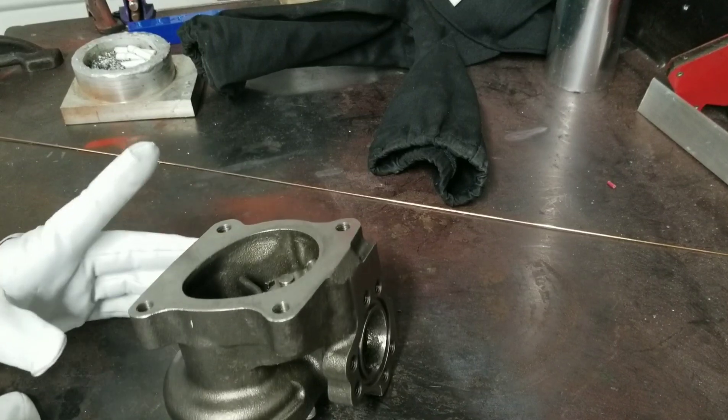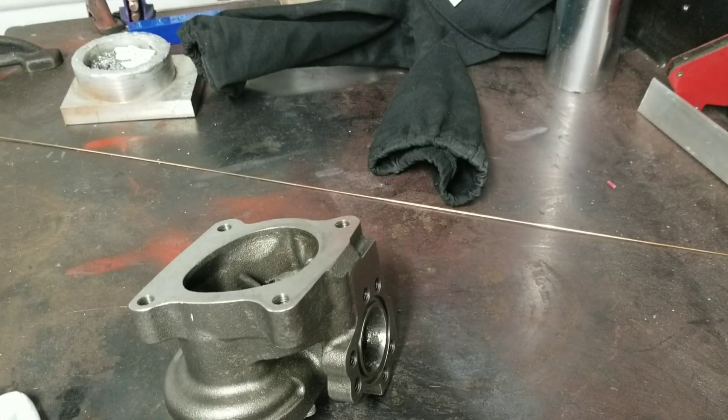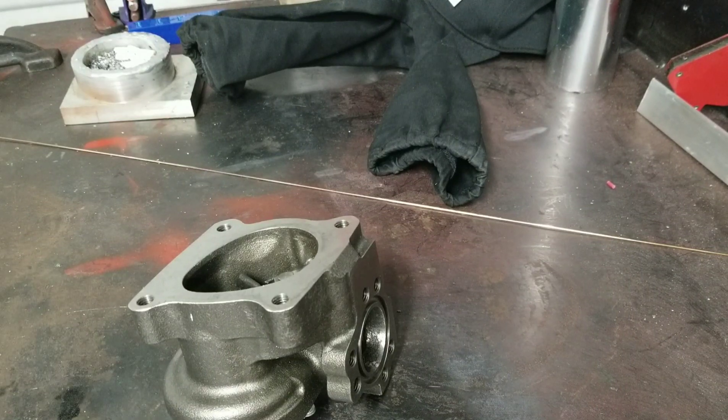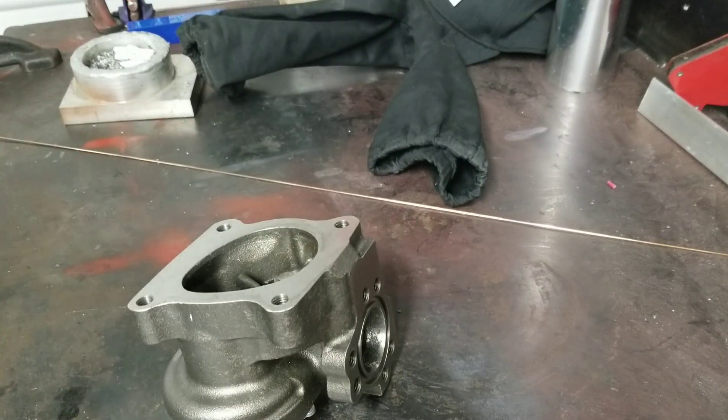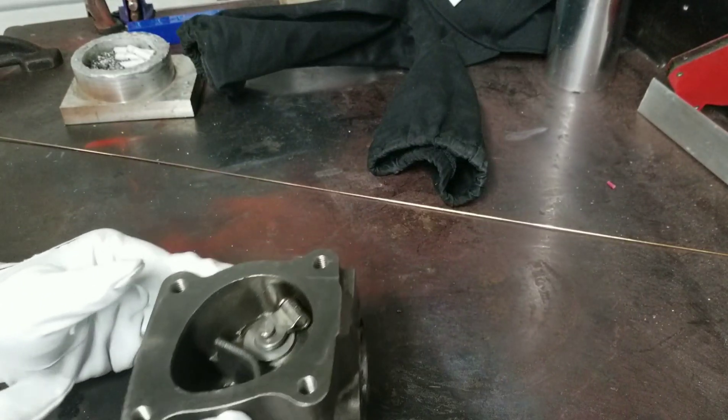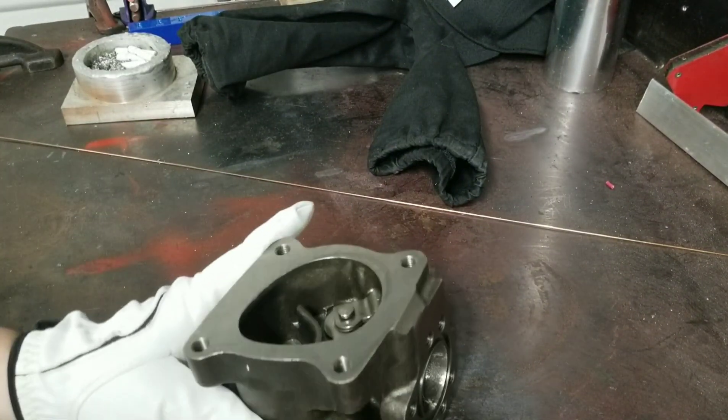I've got this set up. I'm running 100% argon on my TIG, running about 80 amps, and a number six diffuser cup. I'm not sure how well this is going to weld — it looks like it is mild steel, so I don't think I'm going to have any issues with cracking. Let's see what it does.